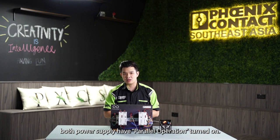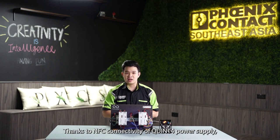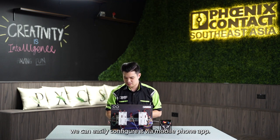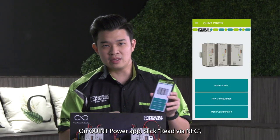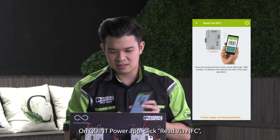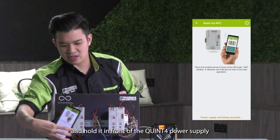Before simulating any fault, we need to configure the power supply so that both power supplies have parallel operation turned on. Thanks to NFC connectivity on the Quint 4 power supply, we can easily configure the power supply via the mobile phone app. On the Quint Power app, click on 'Read via NFC' and hold it in front of the Quint power supply.